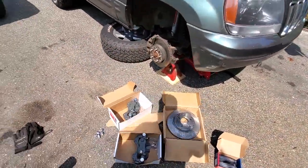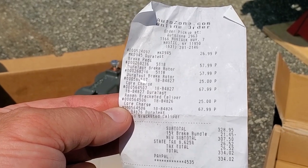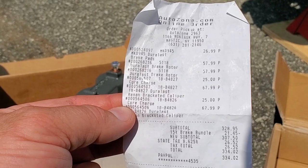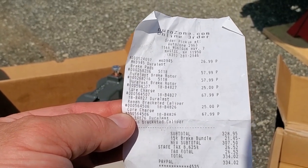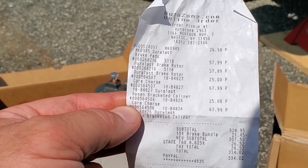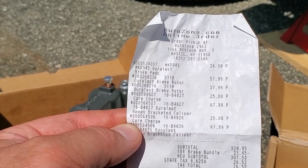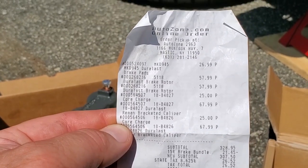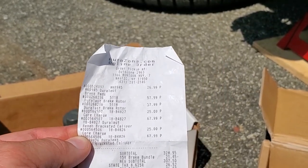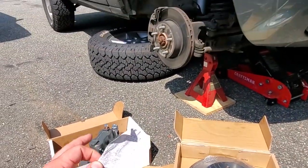Let's see how much this costs. We got brake pads MKD945 doorless pads, the 5118 rotor — two of those, left and right. The calipers are part numbers 18B4826 and 18B4827, left and right, coming in at $67.99 each. With the $25 core charge on each, the total came to $334.02. We'll do the front brakes first, then return the cores to afford the rear brakes.